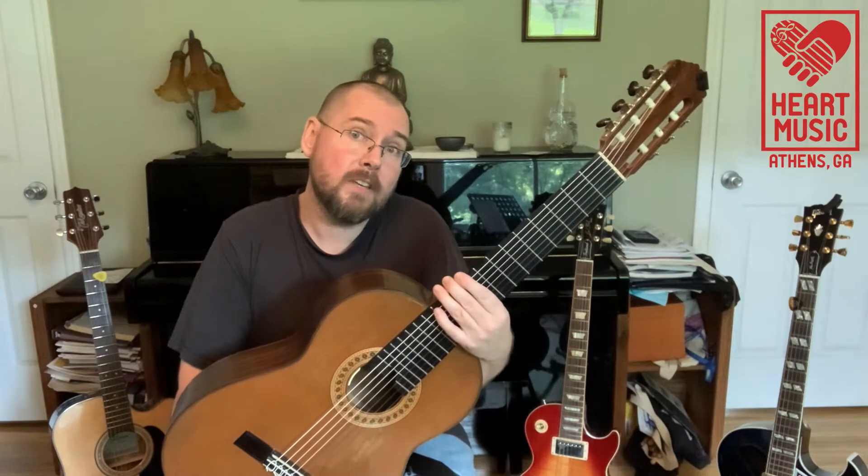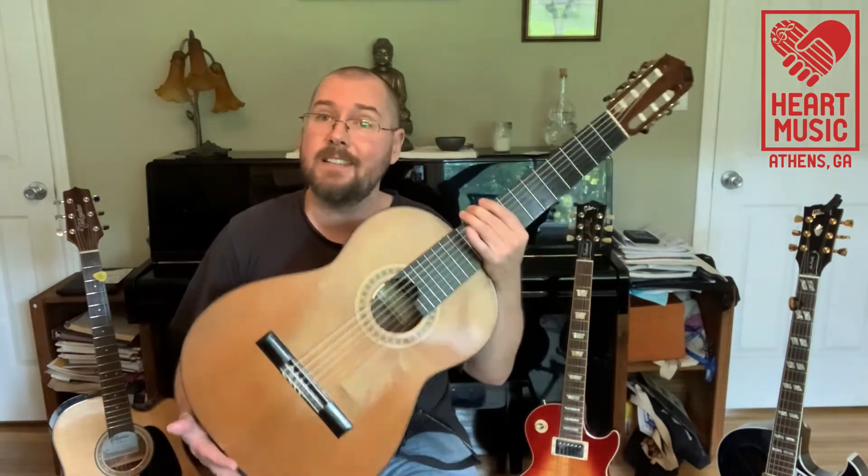Most of you already know the guitar. I really don't need any introduction because it is the awesomest of all instruments.